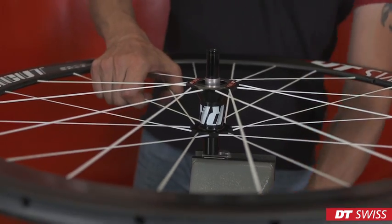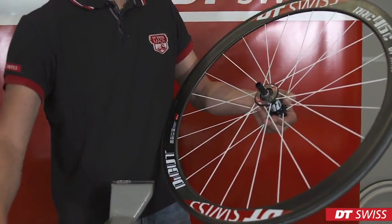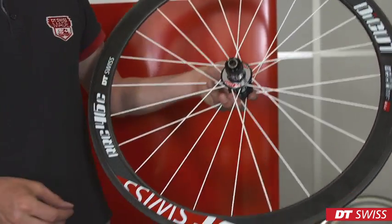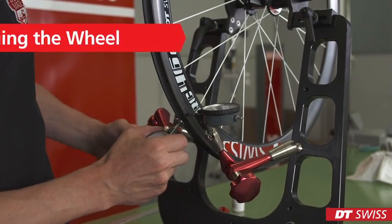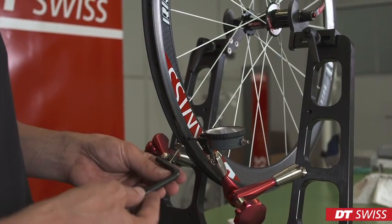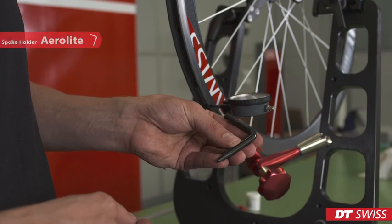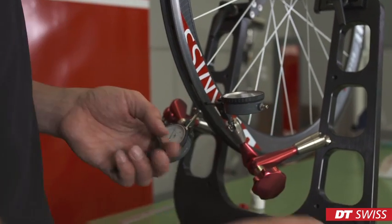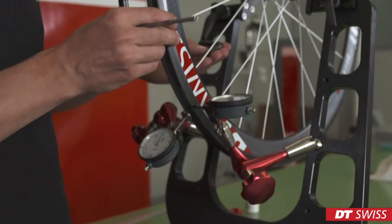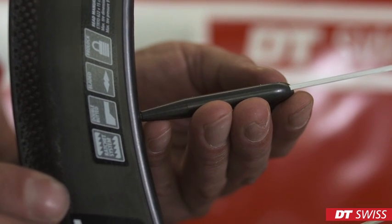We can now mount the rotor on the hub. In order to carry out simple spoke truing work, we have to use the spoke holders — in this case, the spoke holder for aero-light spokes and the spoke holder for aero spokes.